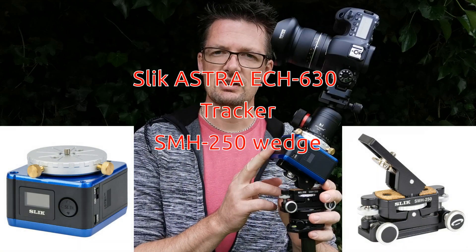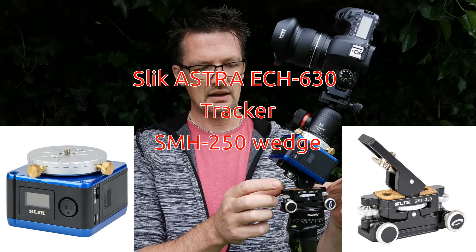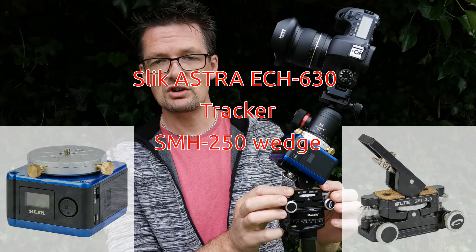This is from Slick, it's called the ECH630, and I've also got one of the little wedges you can get with it as well, called the SMH250.